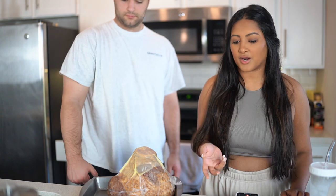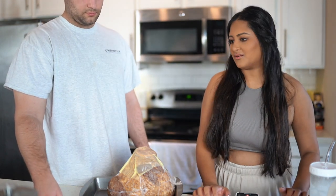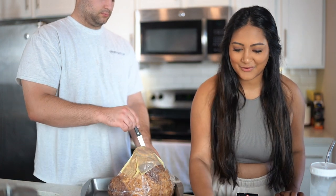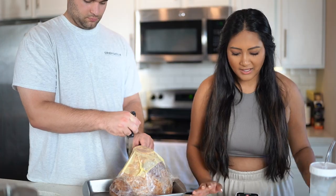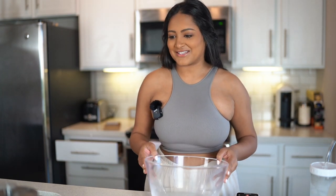I looked it up on Pinterest and it sounds a lot easier than I thought it would be. It is currently 9:47 a.m. and I'm guessing we'd probably want to eat around noon, so hopefully everything is ready by then. The prep time is one hour and 30 minutes and the cook time is just 15 minutes, so it should be fine. Don't mind my obnoxious mic over here — I want to make sure the audio is good so y'all can hear the directions.